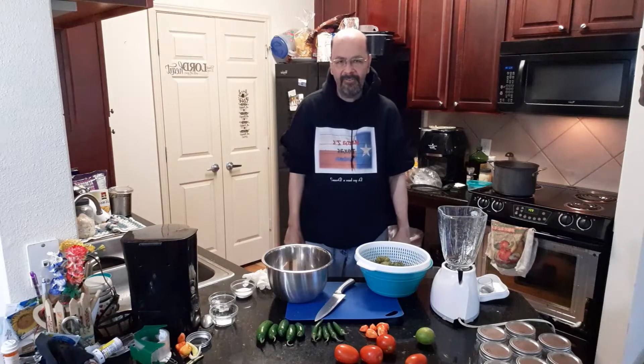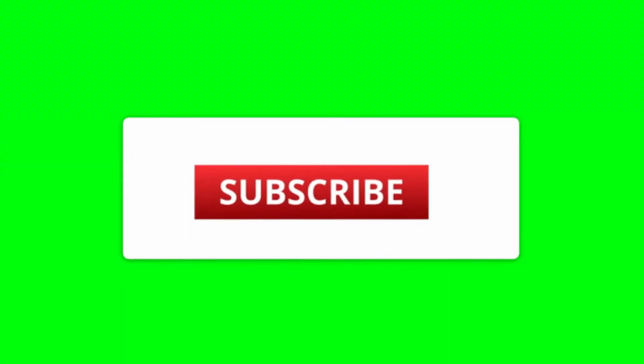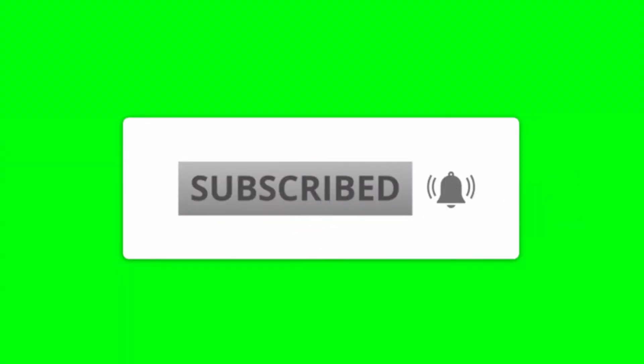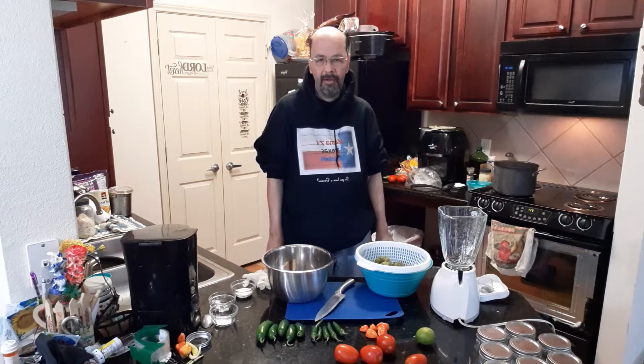Hi, welcome back to Mama Z's Texas Kitchen. My name is Keith and today we're going to be making Salsa Verde. Before we do, if you haven't already, please like, share and subscribe to this channel. We really appreciate it. We're getting really close to a thousand so every little bit helps.